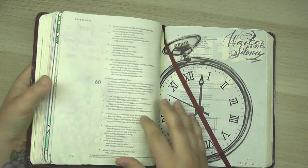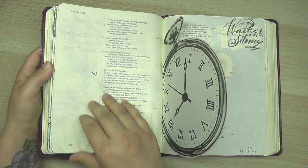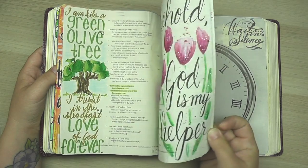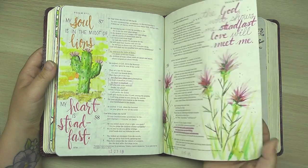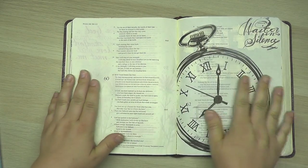I've been slowly but surely making my way through the Book of Psalms in this particular journaling Bible. I've wanted to do each page throughout the Book of Psalms and today I'm landing on this page.